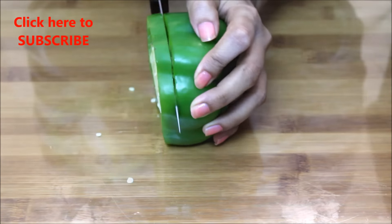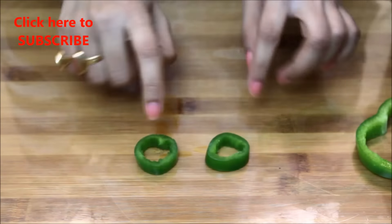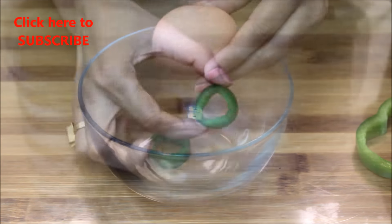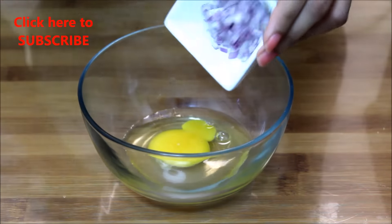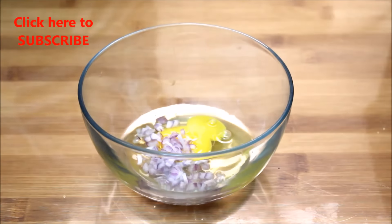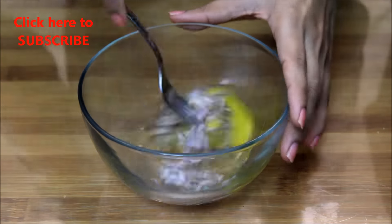Now I'm going to cut a slice of bell pepper, remove the seeds, and keep it aside. The same way, I have cut and deseeded jalapeño slices. In a bowl, add one large egg with some chopped onion, some black pepper, and a pinch of salt.